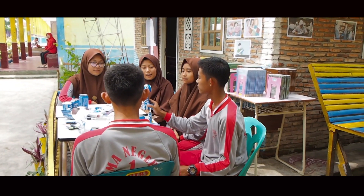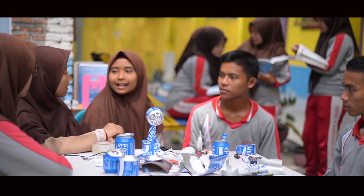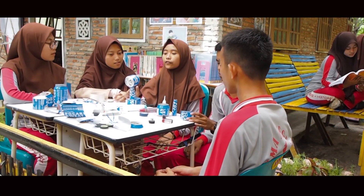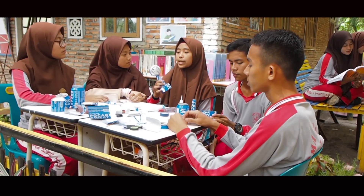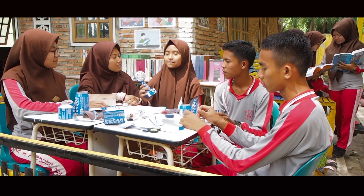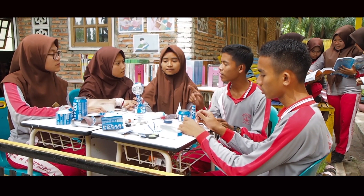Wah, bagus sekali ya. Berarti dengan menggunakan energi listrik, bisa menjadi energi gerak? Iya, benar. Dari hasil praktek ini, kita tahu bahwa konversi energi yang terjadi melalui kipas angin mini ini adalah konversi energi listrik menjadi energi gerak. Selain itu, dari segi ekonomisnya, ini merupakan peluang usaha.